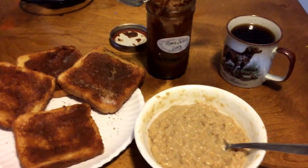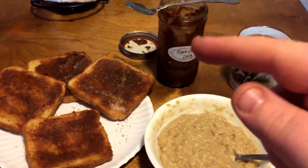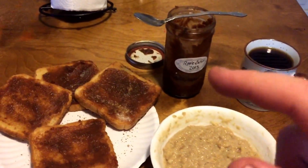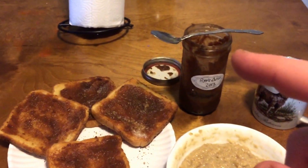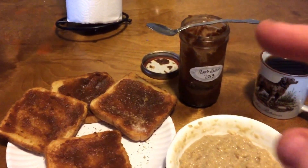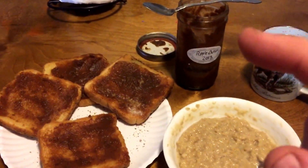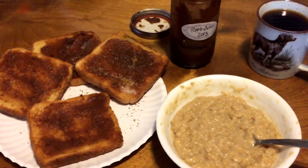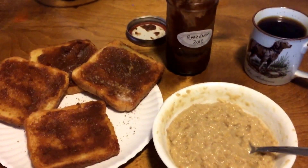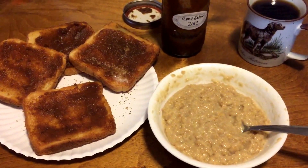Oatmeal toast with apple butter — apple butter from 2013. If you guys haven't seen that video or have never made any apple butter, you should get a recipe and make some; it is awesome. And a good old cup of coffee — that's how we're gonna start this morning out.